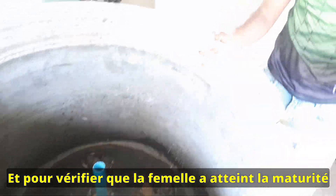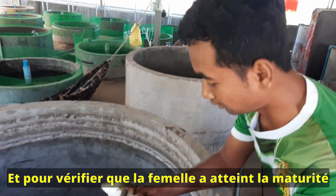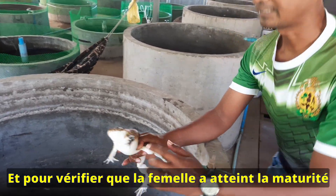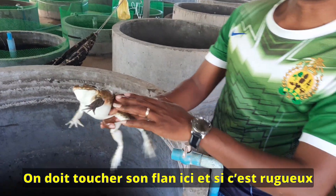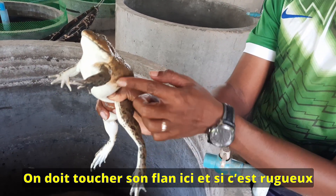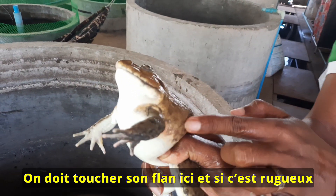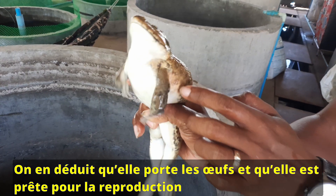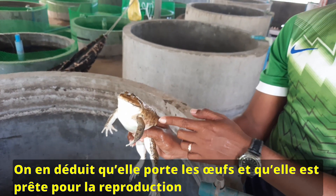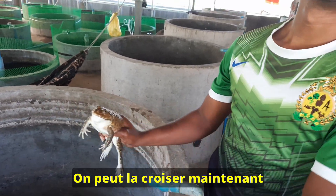And for the female, if we want to know that her eggs are mature, we can touch it under the abdomen and it becomes soft. That means the eggs inside the female are already ready for maturation and we can breed her.